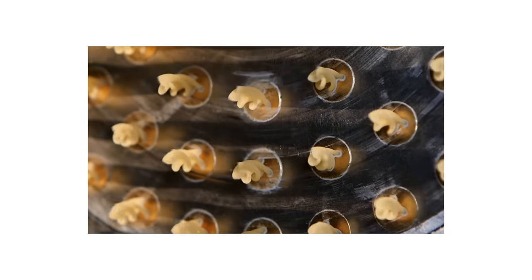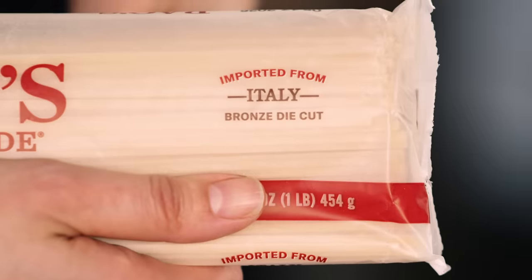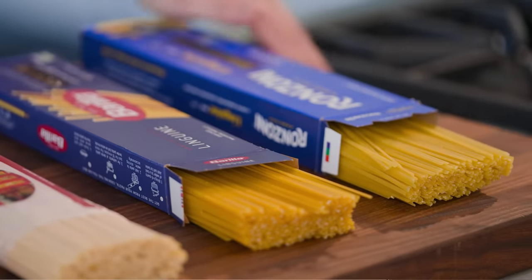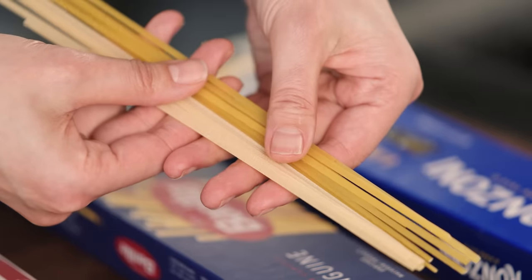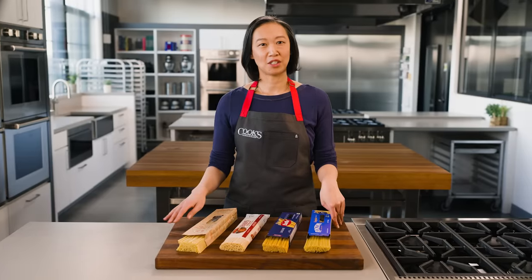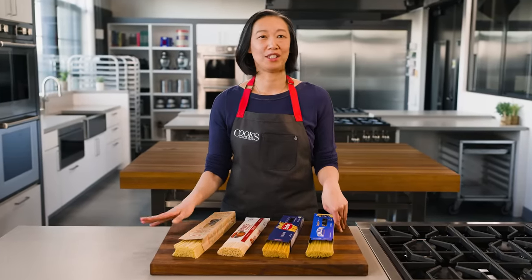Most pastas are made by forcing dough through a disk with holes in it called a die. The die determines the shape of the pasta, and traditionally they're made with bronze, but more and more manufacturers are using Teflon-coated dies. Dough slips through a Teflon die more easily, and the resulting pasta is smoother than pasta extruded through a bronze die. Teflon dies reduce wear and tear on machinery, which is great for these companies, but the resulting pasta doesn't absorb sauce as well and sloughs off less starch during cooking, which really isn't great for us.